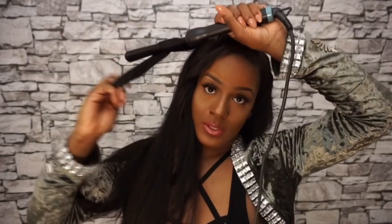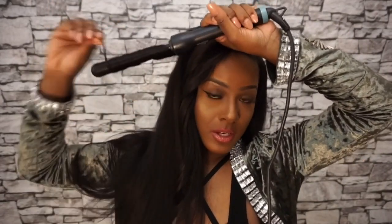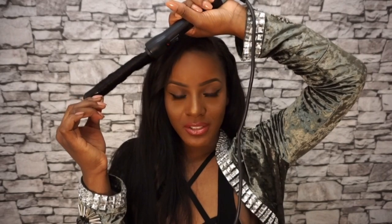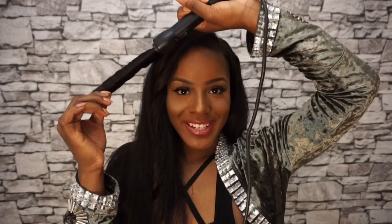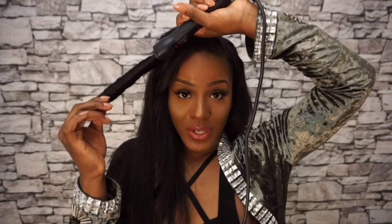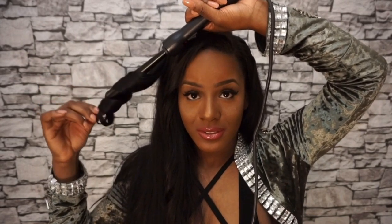I also curled it just to show how well it takes to curling. I did the front with a soft spiral rather than a really deep curl with the wand, just to show how nicely the hair curls. This hair is very versatile — I can have it straight, as you can see how gorgeous it is, I can have it in its natural body wave state, or I can curl it and it takes really nicely.